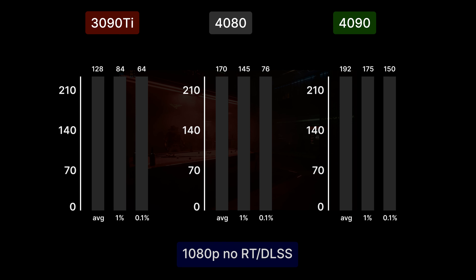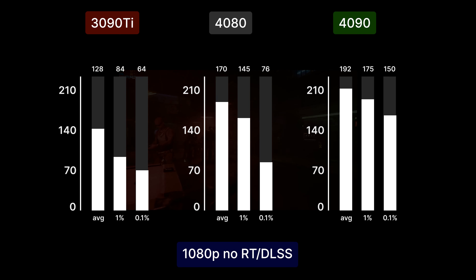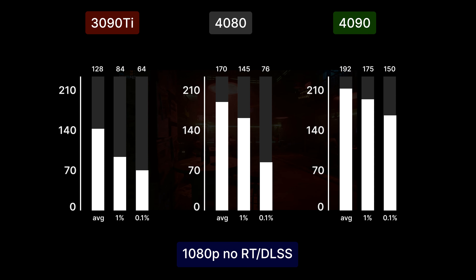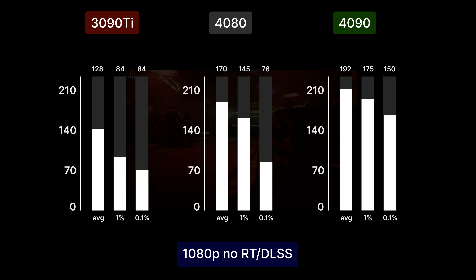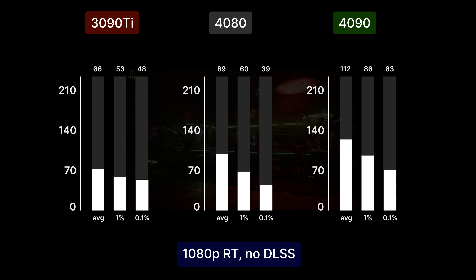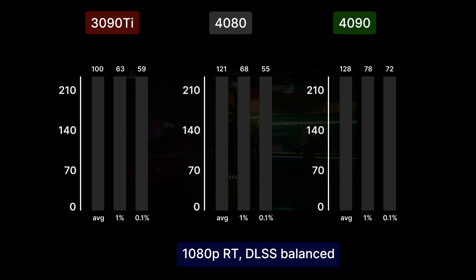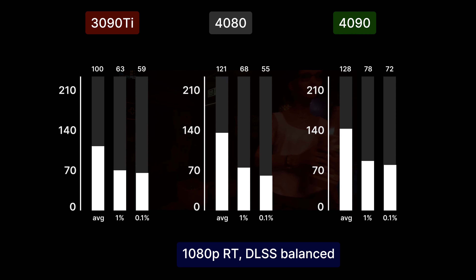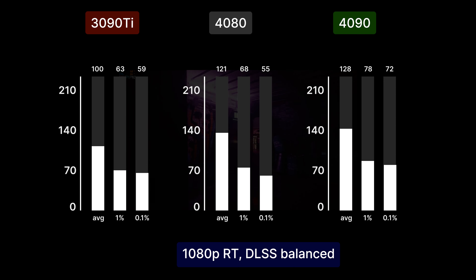In Cyberpunk at 1080p and max settings with no ray tracing or DLSS, the 4080 gets 170 FPS on average — 22 less than the 4090 and 42 more than the 3090 Ti, a substantial difference. When we turn on ray tracing at ultra with no DLSS the frames drop to 89 FPS on average. However, if you use DLSS it goes back up to 121, only 8 FPS less than the 4090 and 21 more than the 3090 Ti.